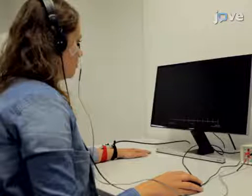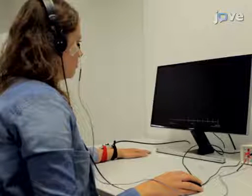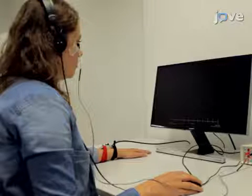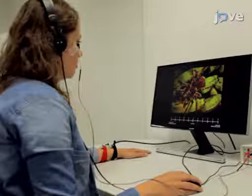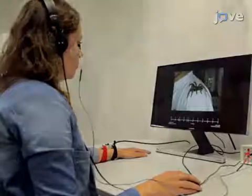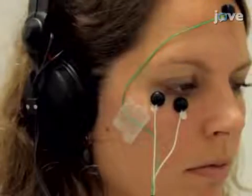Begin fear acquisition by presenting 10 baseline startle probes to diminish initial startle reactivity. During fear acquisition, one of the two pictures will co-terminate with the shock on a 75% reinforcement scheme, while the other picture will never be followed by the shock. Noise alone trials should be introduced during the inter-trial intervals.